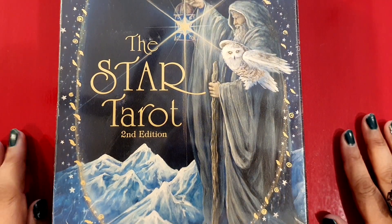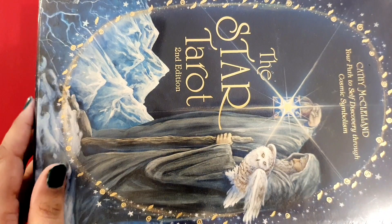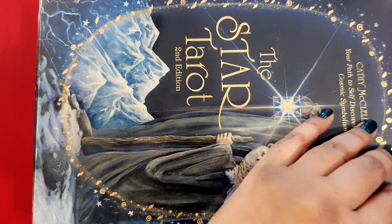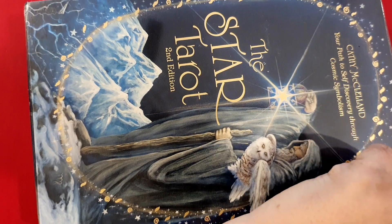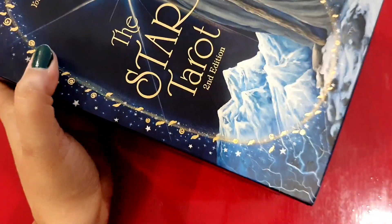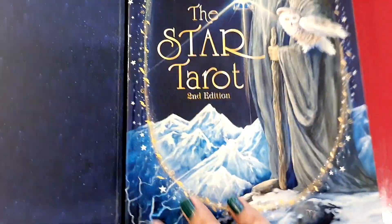Hey guys, welcome to DD's Tarot! Today we are going to unbox the second edition of the Star Tarot. I have had my eyes on this one for some time and today we are going to see what it's like finally. It's a nice big box — I always struggle with the plastic covering, but I've got it off. Here is the box and here's the book.